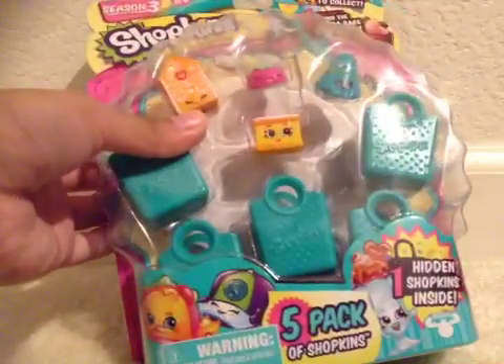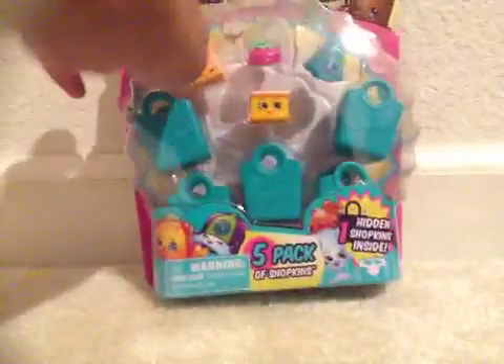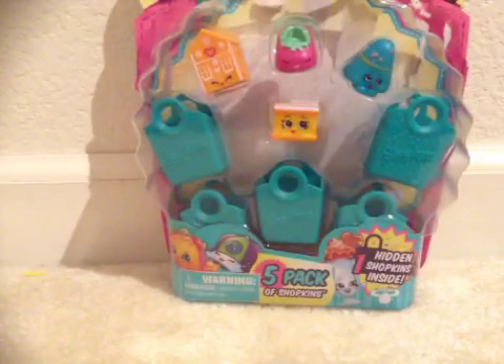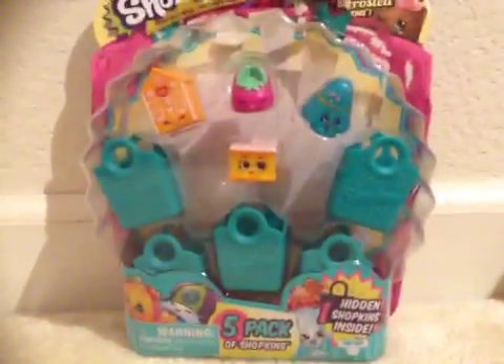Hello everyone, and today I'm going to open this five pack. Sorry that this is half opened — I accidentally made a mistake, so I had to delete the video and retake a new one. So this is the five pack for season three.